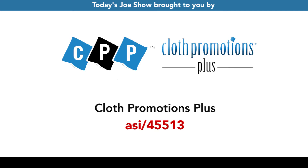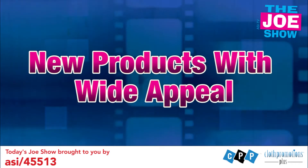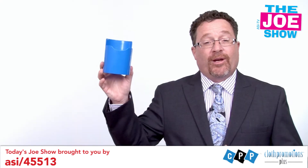Today's Joe Show is sponsored by Cloth Promotions Plus. I'm Joe Haley, you're watching the Joe Show. Check out today's first product.